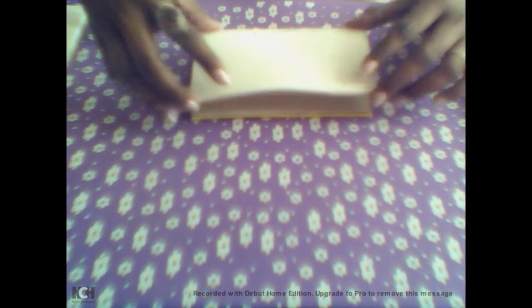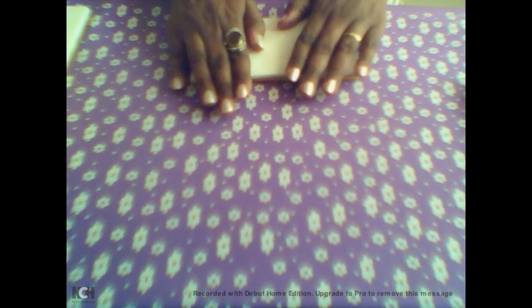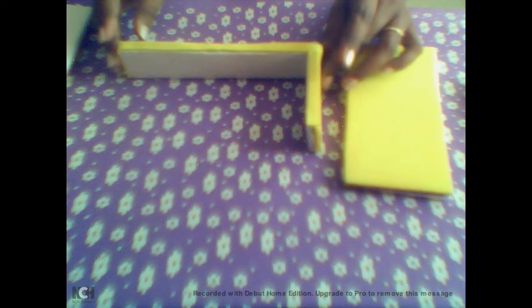Vamos pegar o EVA e colar aqui. Vai ficar assim depois de colado. Essa parte daqui é a base da caixa. Aqui o que eu fiz: peguei uma tirinha de EVA e dei o acabamento, porque aqui eu coloquei um papelão, coloquei EVA de um lado e um EVA do outro para fazer um sanduíche.